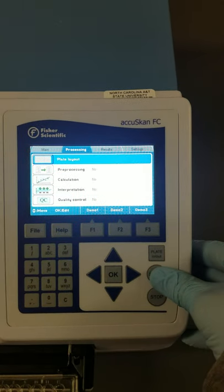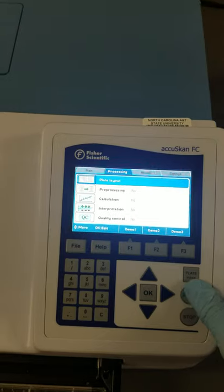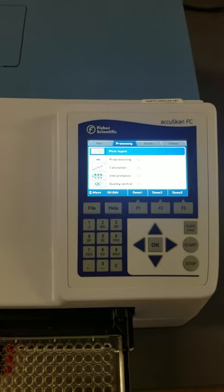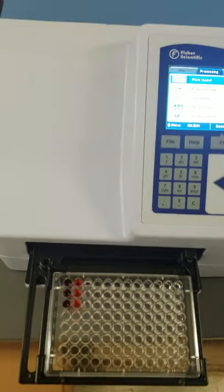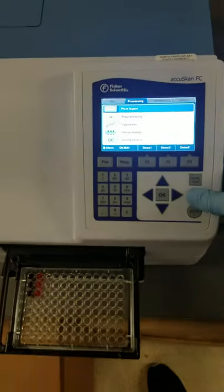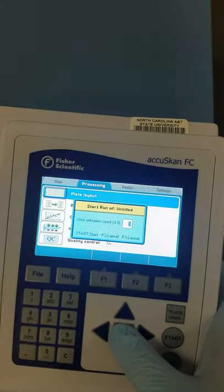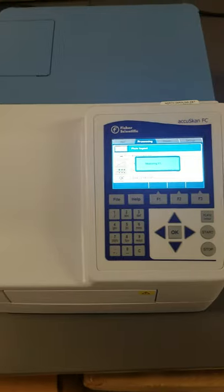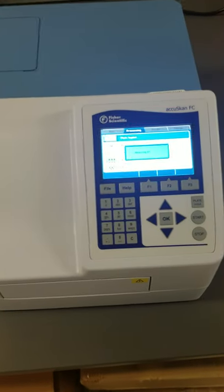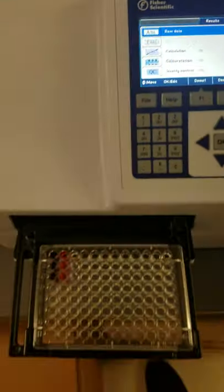So what you want to do is just hit the Start button. You can hit the plate in and out, but as soon as you hit the Start button, it's going to open up the plate loader and then just close it again. So we want to hit the Start button, and just hit OK. And it starts running our plate. It just says measuring — and it's already done.